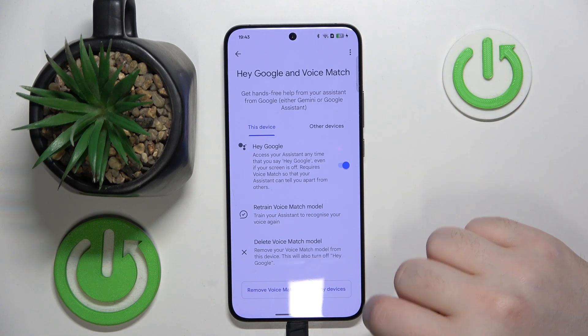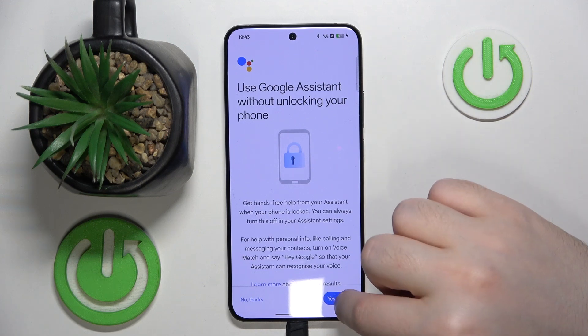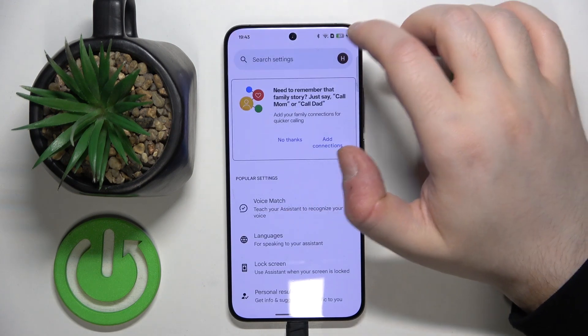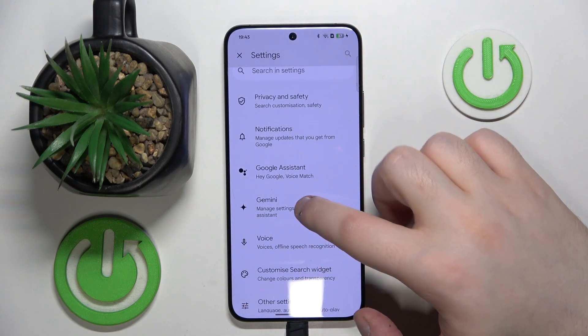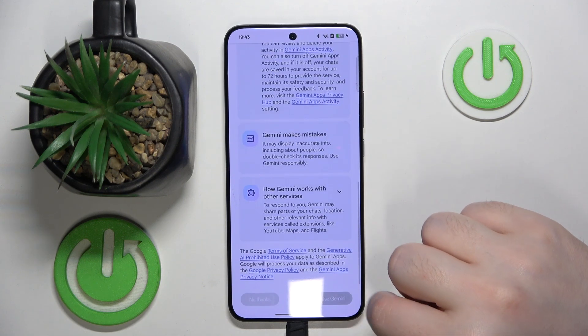Then click next and you can go back and click on lock screen, then click assignment and now you can go back and go back again and click on Gemini, then click on more and continue and then click on more and use Gemini.